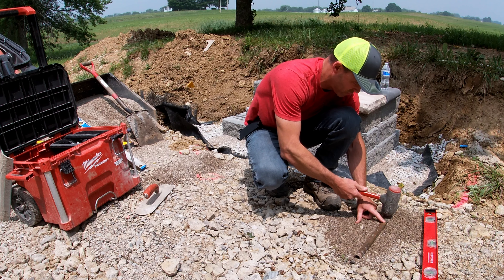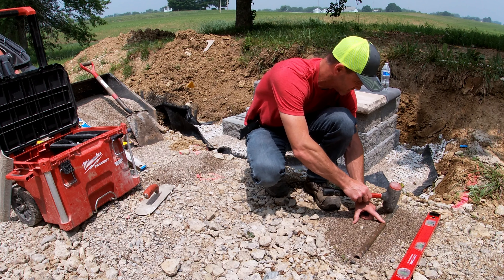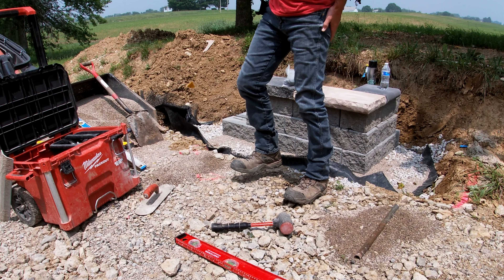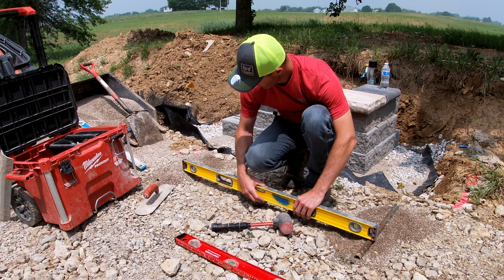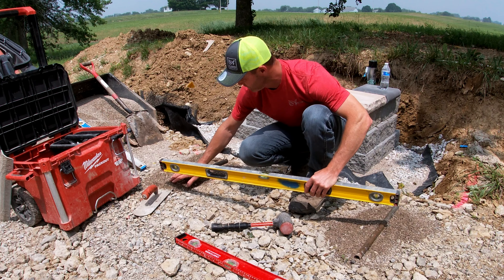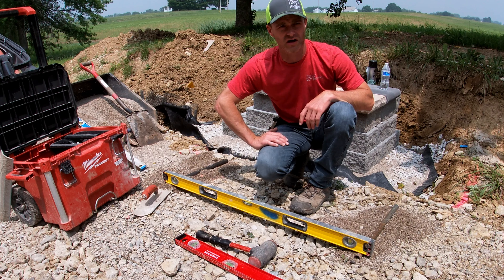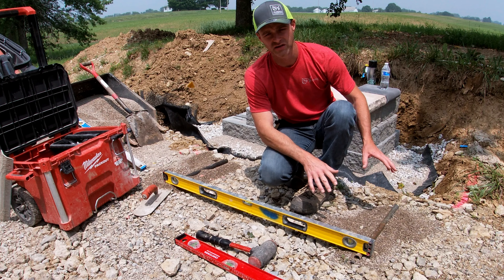I'm going to build this up, get it set real nice and level, have it bedded in there so it sits steady. Then we're going to tap these into place and get this one perfectly level front to back, because retaining walls have to be level front to back — no exception. We're going to set that until we get it perfectly level, and we're going to get a longer level. You want to spread these as far apart as you have screeds for. So I've broken my own rule and I can't reach it, so I'm going to pull this guy over, re-bed it, and then we're going to set them level side to side. What this eliminates is the need to level block to block to block.